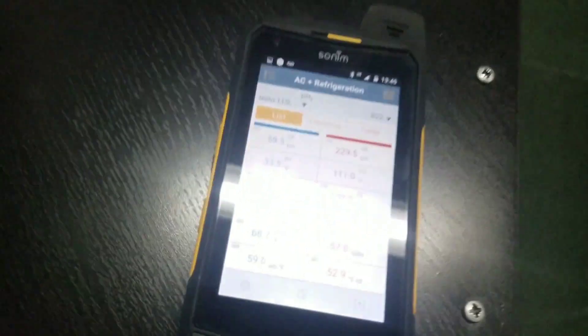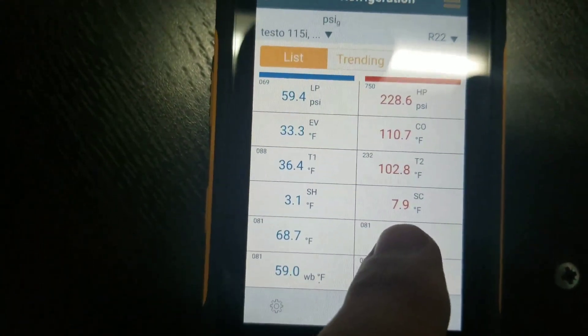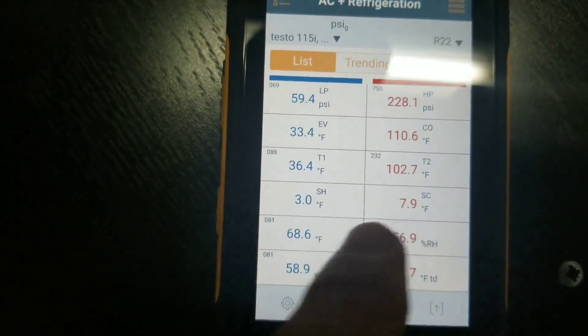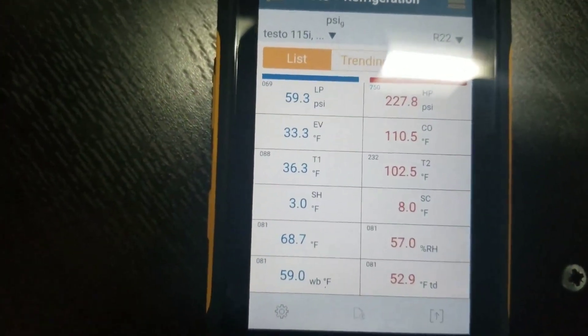It seems like we're flowing too much refrigerant through the metering device, and my readings seem to jive up with that because our superheat is very low, and our subcooling was actually just down around 4. So I'm going to adjust the TX valve and see if we can get rid of this noise and get these numbers more in check.